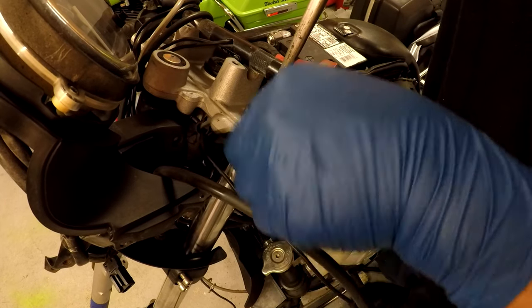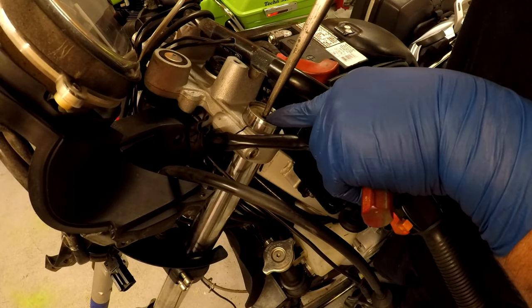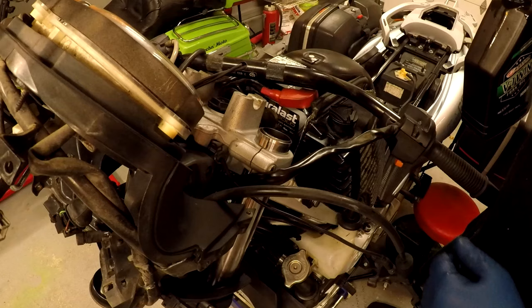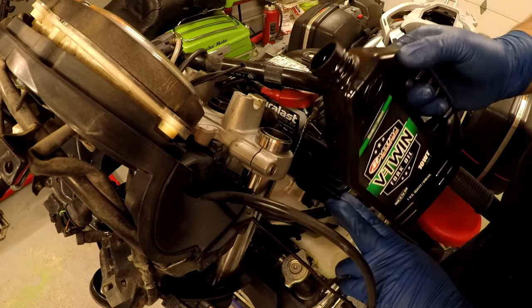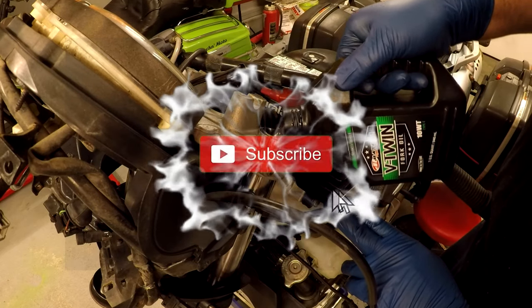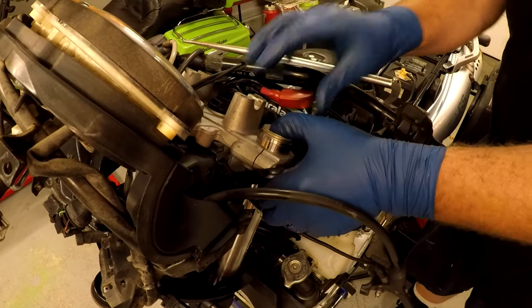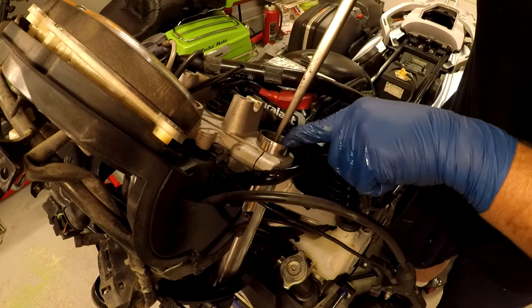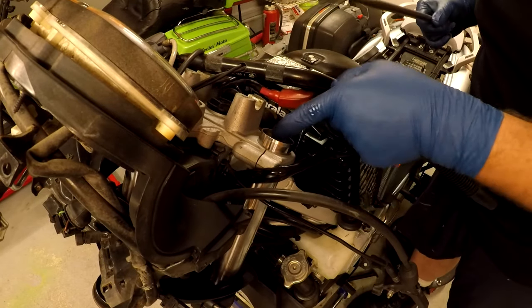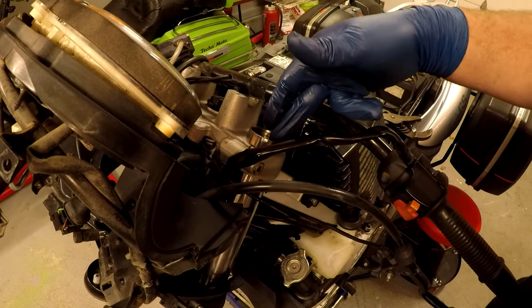There's a ring inside here that has to come up. Be careful — there is some pressure behind this cap. The forks take 0.60 liters of oil, which is just over 20 ounces of oil. I already measured it out, I'm just gonna pour it in there. Once you're all set, you're gonna put that cap back in, get your tool to push it down with, put the ring back in. Make sure the ring goes into the groove and that it's secure. I already did the other side, so they're both filled with 20 ounces of fluid on each side — 0.60 liters.